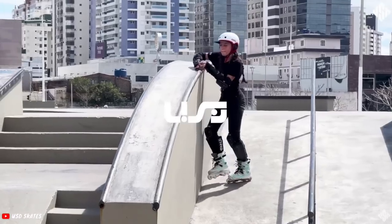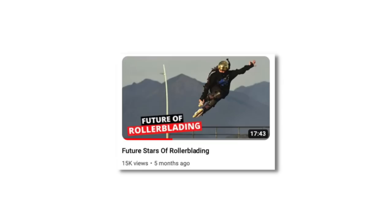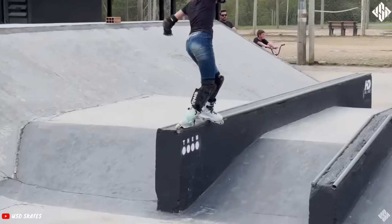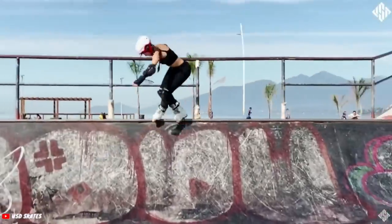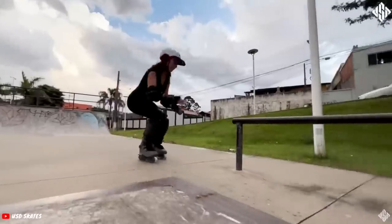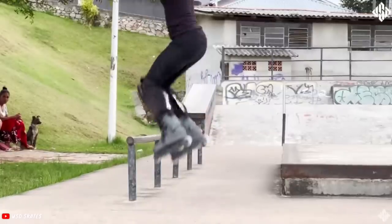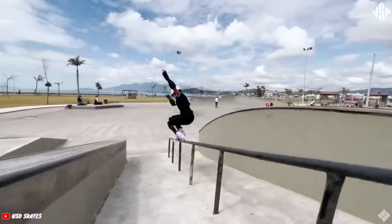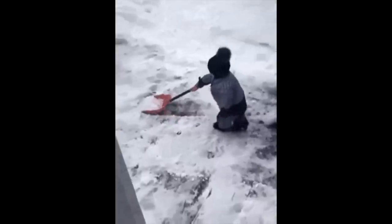USD have recently announced Nicola Macedo has joined the team. I've spoken about her before in the future stars of rollerblading. She's a really great skater and an amazing addition to USD, not only for her abilities, skills and style, but also as a really good role model — not just for girls, but young kids and just generally anybody, really. She's good at everything.